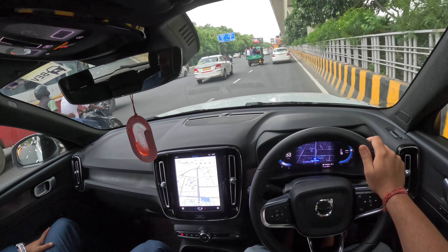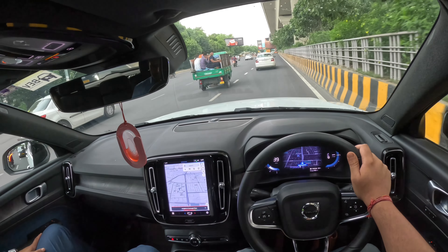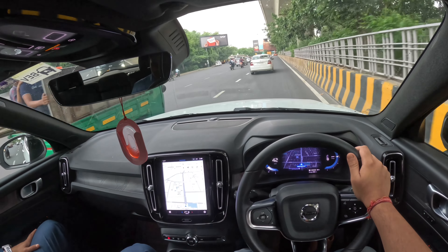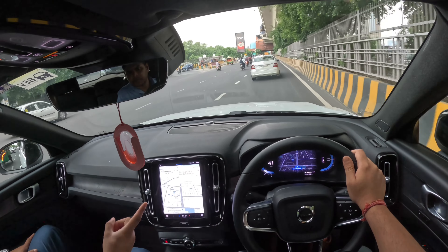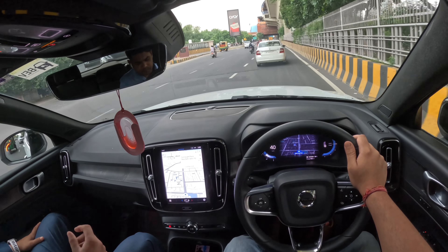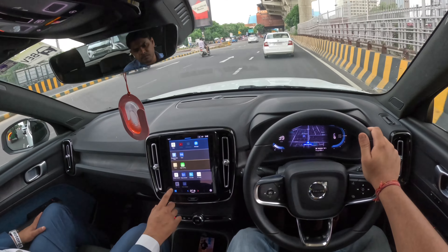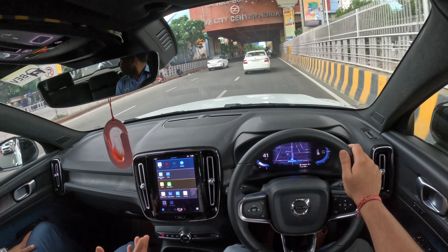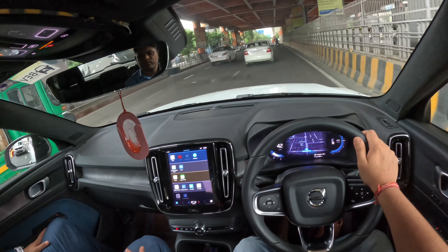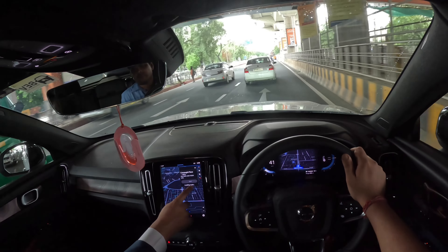You just have to say, for example, 'Okay Google, navigate to Connaught Place.' The navigation is built in. Once you download Spotify with the help of the Google Play Store, you just link with your mail ID and everything will be downloaded. With the help of Google Assistant, you can just play Spotify also.